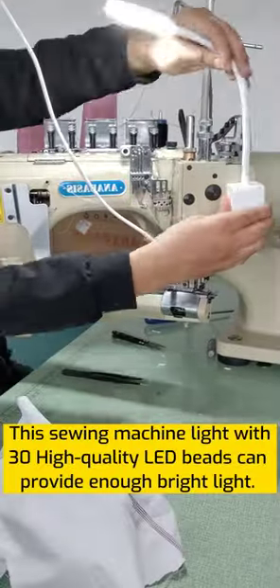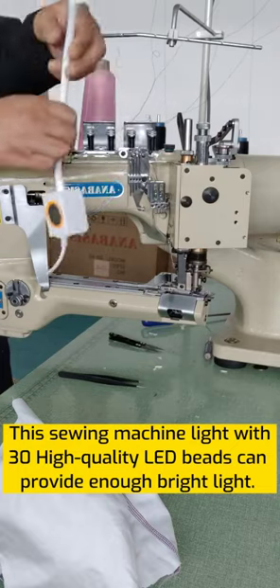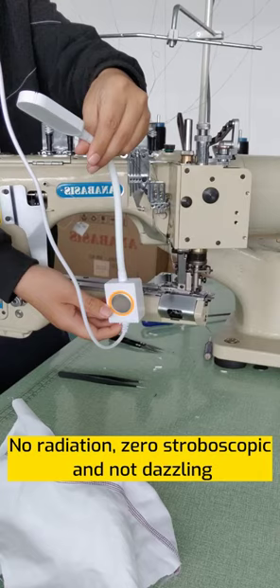This sewing machine light with 30 high-quality LED beads can provide enough bright light — low radiation, zero stroboscopic, and not dazzling.